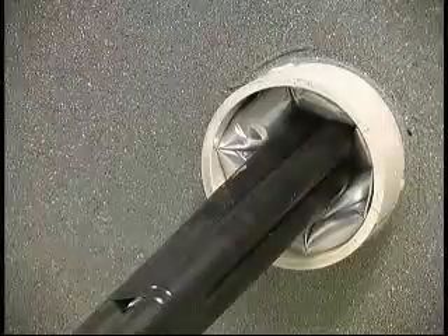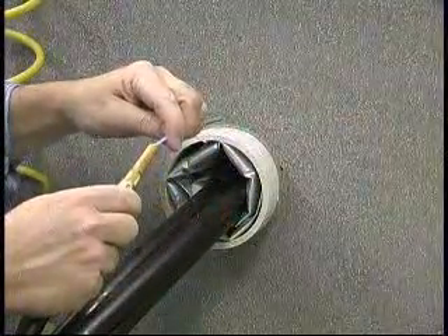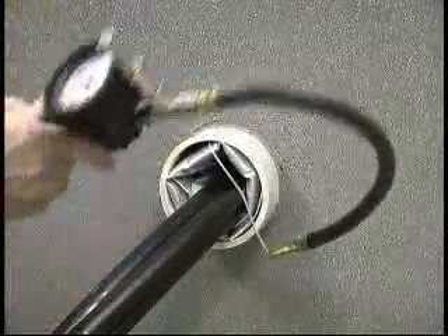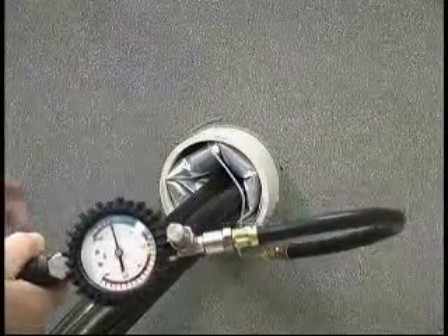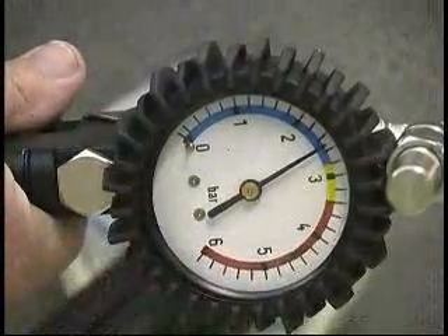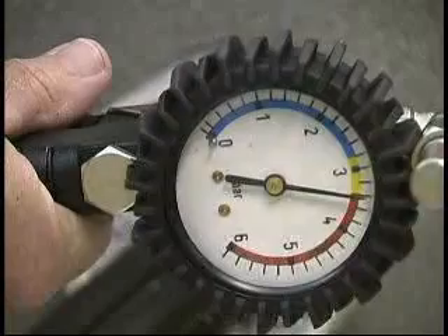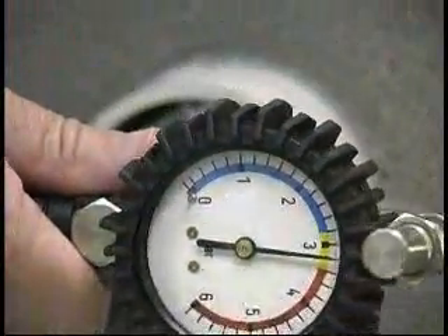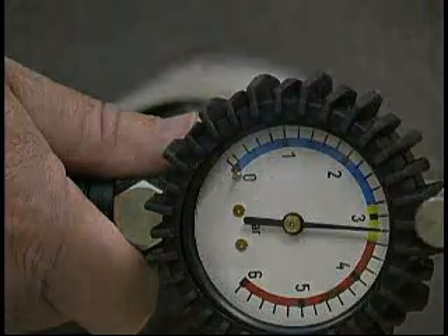To use the T-Ducks IG-SR-AS inflation tool, insert the fill tube into the gun. Squeeze the on-off trigger to start the inflation of the T-Ducks — you must continue to hold the trigger. Continue to inflate the T-Ducks until the safety relief valve whistles, then release the on-off trigger. Wait 30 seconds to make sure that the pointer on the pressure gauge remains in the yellow fill area, then remove the fill tube.